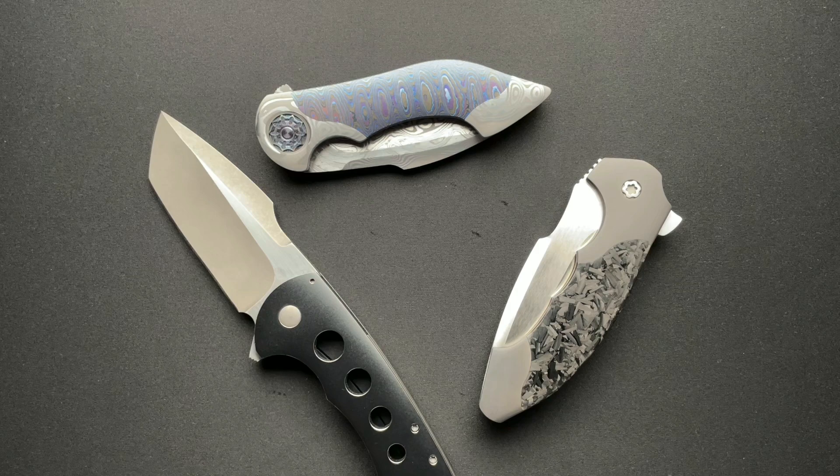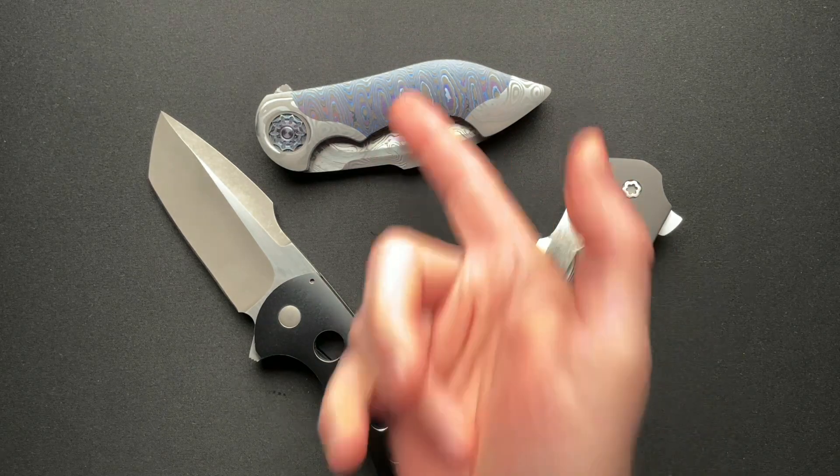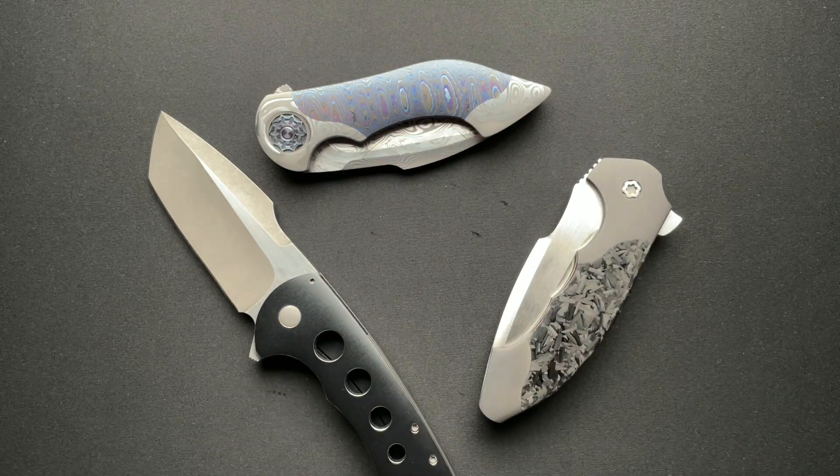It keeps things fun, for sure. I do Tymascos Tuesday sometimes. I think you can do like Medford Monday — you can pick all these things, and it's kind of goofy. But it's also kind of fun in the hobby to just have some fun and not take it too seriously.